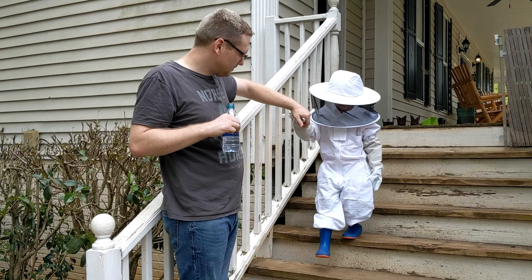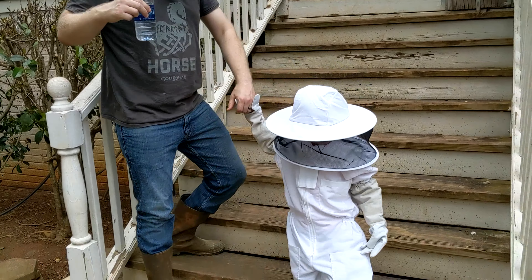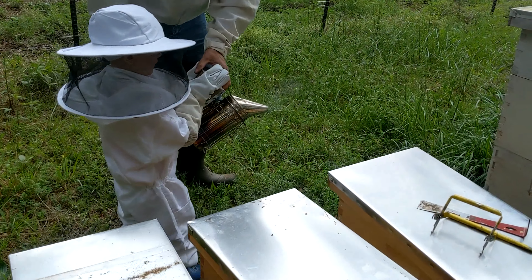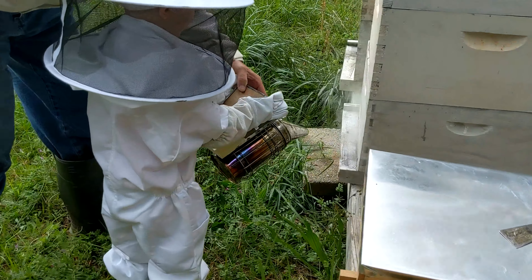One more down the stairs, bud. Our newest beekeeper. We're gonna jump in Papa's truck. You gotta put it right in the front of the hive. Give him a little smoke. Put it right in there.